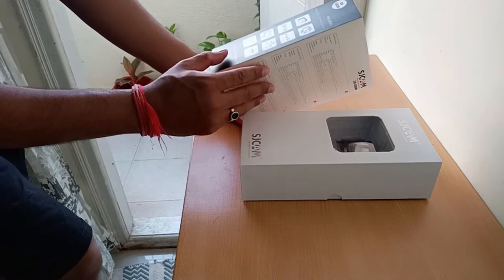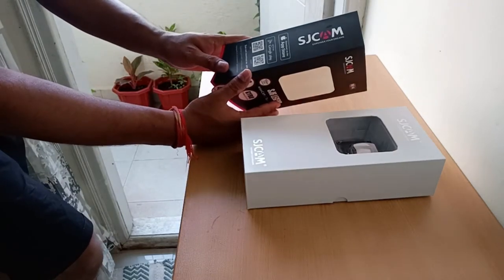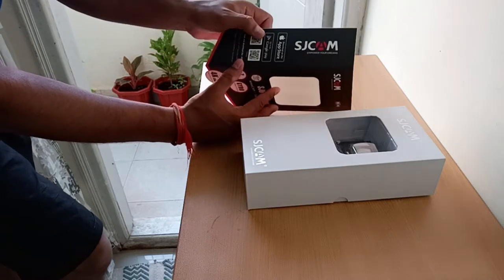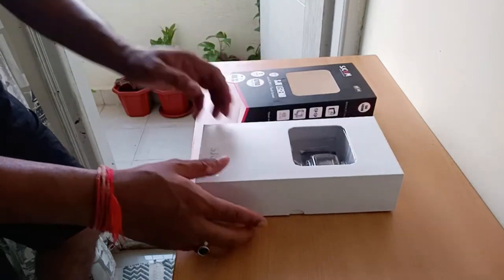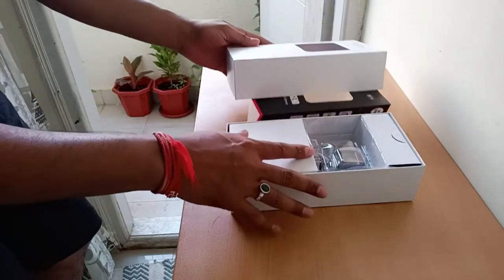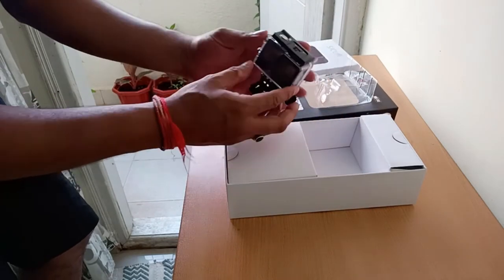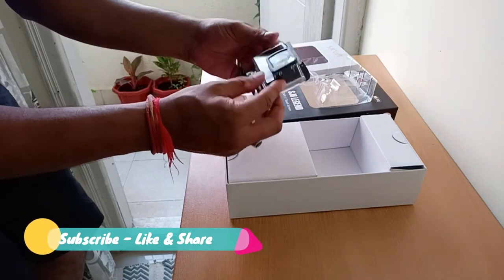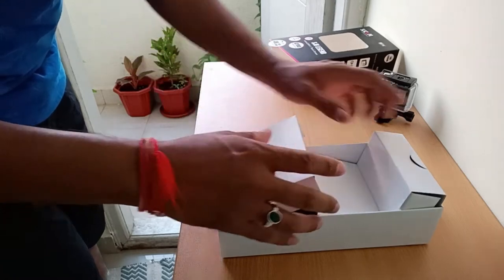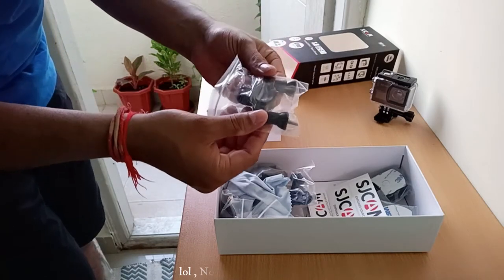Check the manual for a full list of accessories. You can download the app from the App Store or Google Play. And here is the camera right here guys — awesome build quality. It comes with a waterproof case.